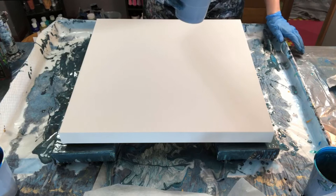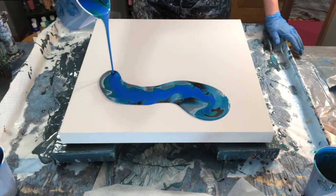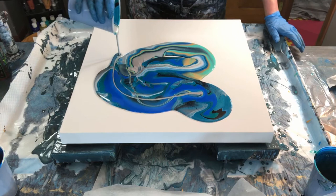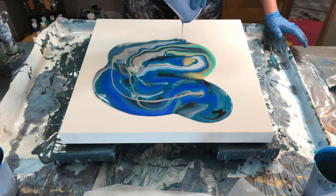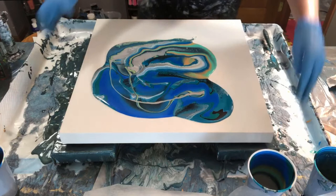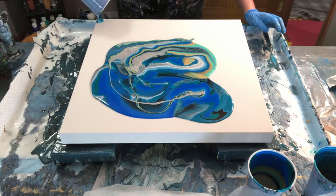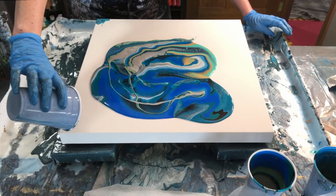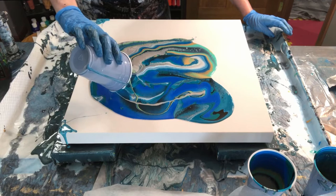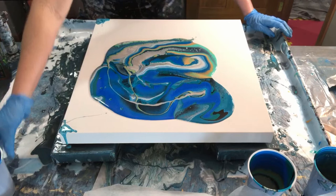We'll just do a dirty pour starting up here in this corner. You pick a side, pick a corner, and you just start pouring into it in a circular motion however you're feeling as the colors come out. To determine how much paint you need for a canvas, take the length times width and divide by 28 — that gives you how many ounces you need. Right now I'm using paint from cups used with the other paintings, placing them in the corners and breaking up the blue a bit.